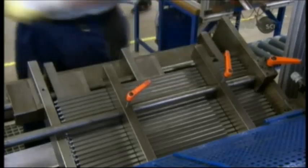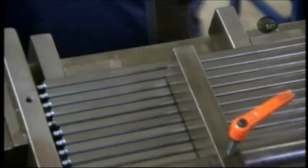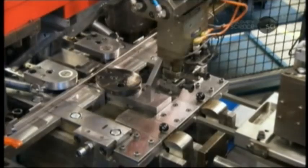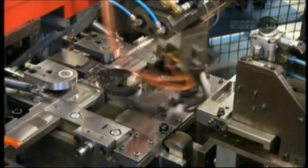To shape the shackle, workers load steel bars into a computer-guided bending machine. The machine applies more than 25 tons of force to bend the bar into the shape of a U.